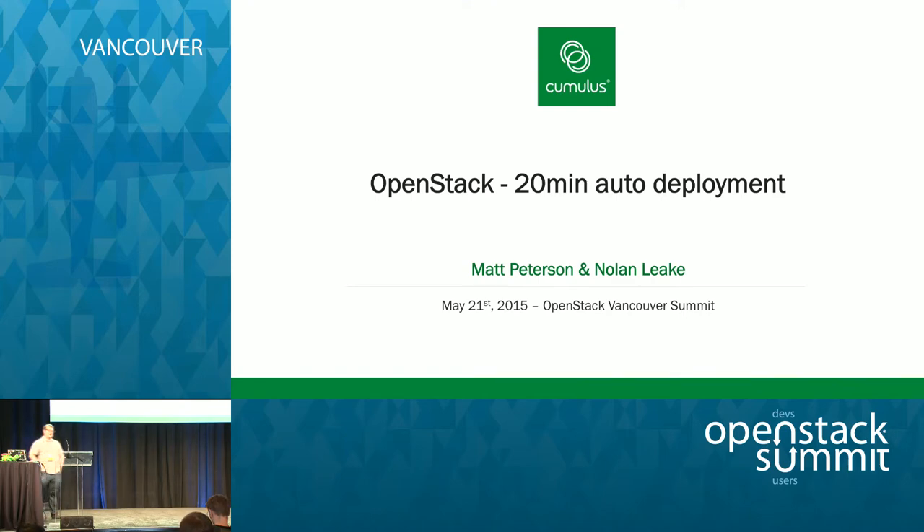Good afternoon. My name is Matt Peterson. I work in the office of the CTO at Cumulus Networks, and I'm filling in for Nolan Leak, my boss, the CTO, who's right in the front here with the long hair, so they keep me in check. We're going to talk about deploying OpenStack fairly quickly, driven kind of from the network perspective.